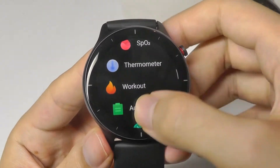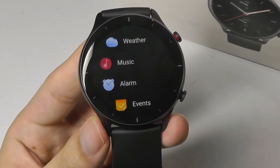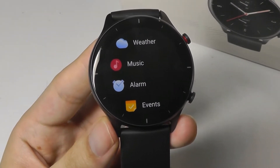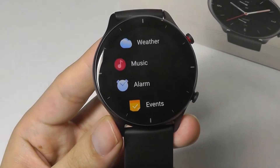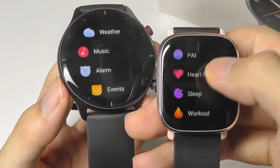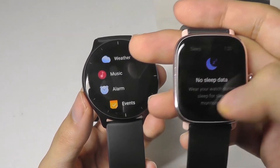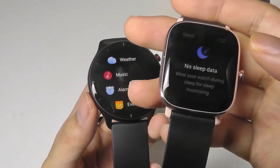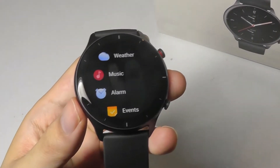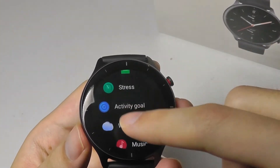One observation is the full list of applications doesn't include sleep, although sleep is automatically tracked and it even tells you things like how well you're breathing at night and the different levels of sleep — you can only see that data on your phone once it's synced over. This is not the case with the GTS2 Mini, which has a dedicated sleep tab directly on the watch. This is mainly a software thing, and I do hope they release an update to bring that function to the 2e as well.